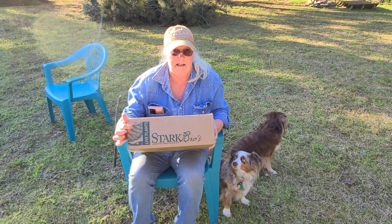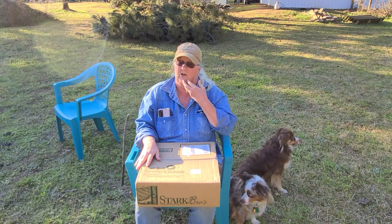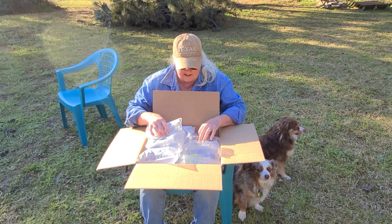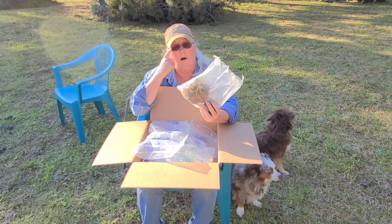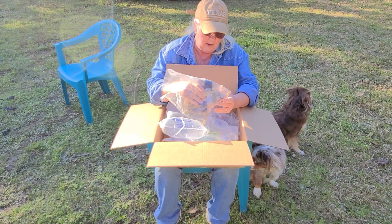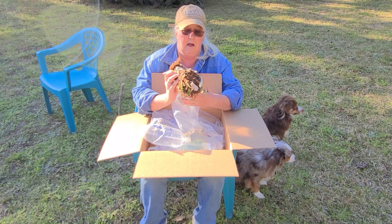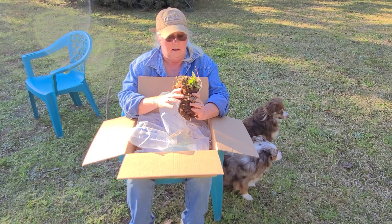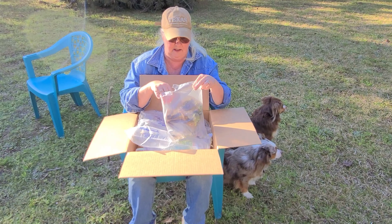Of course, I know it's plants because live plants. I've already cut the tape so we can get started. Lots of plastic. Wow, that doesn't look like 25 strawberries. There are my strawberries and they are bare root, so I need to get them planted. That doesn't look like 25, does it?